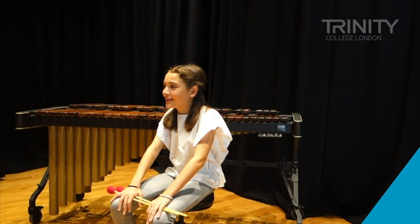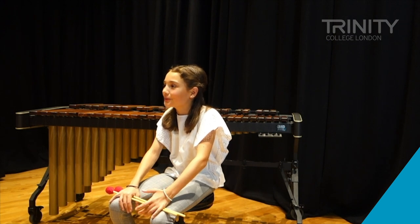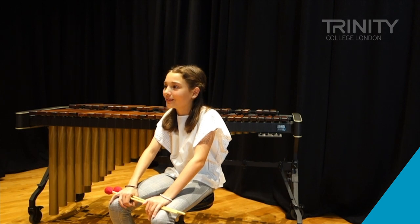I guess people are quite interested in what I play because it's not that popular like a flute or a violin is. So not many people know it, but they are interested. But I am a little bit envious of them only having a little instrument.